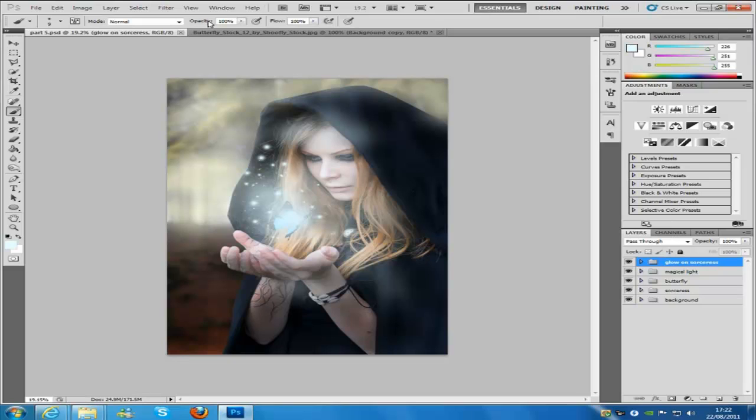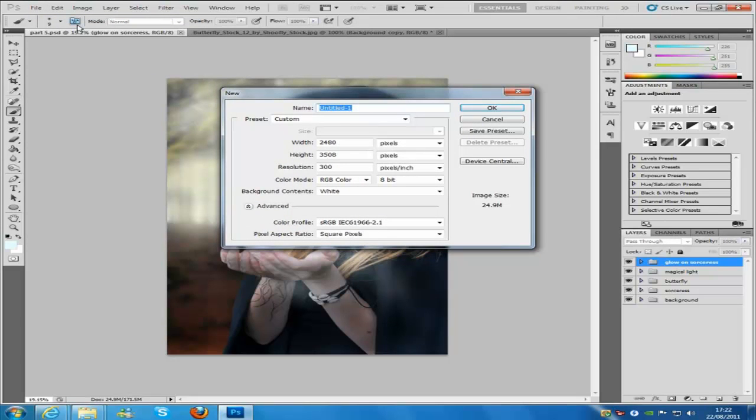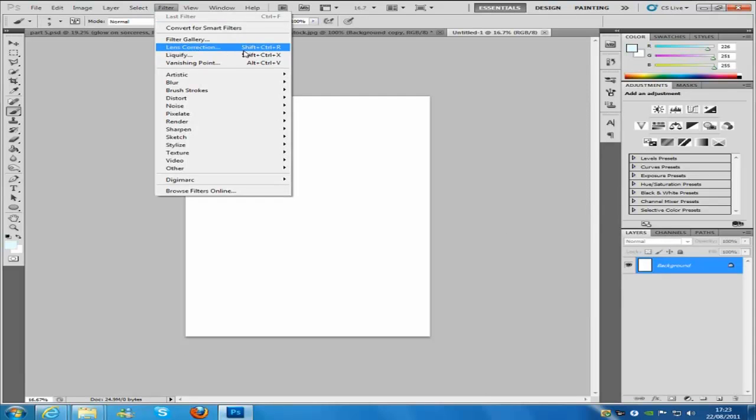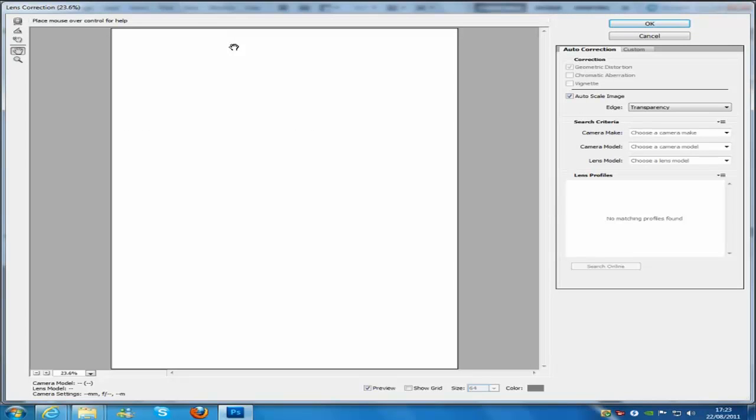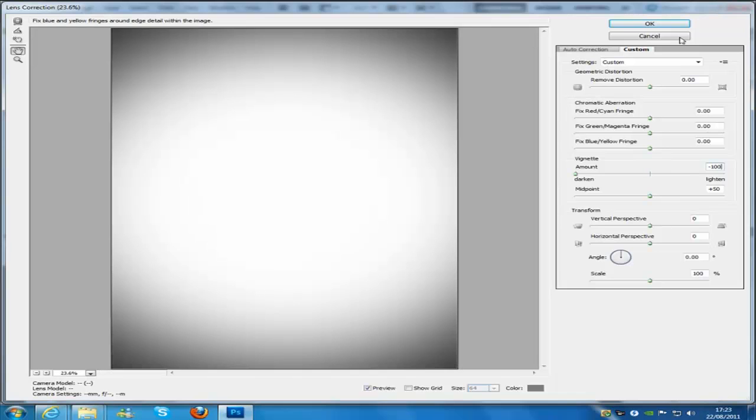Once we've done all that, we need to create a new canvas because we need to create a vignette. Go to File, then New, keep all original settings except change the background contents to white, then click OK. Now go to Filter and Lens Correction. If you're in CS2, Lens Correction would be under Filter > Distort, but in CS5 and CS5.1 it's just in the Filter section. Go into Custom and change the vignette amount to minus 100, then click OK.